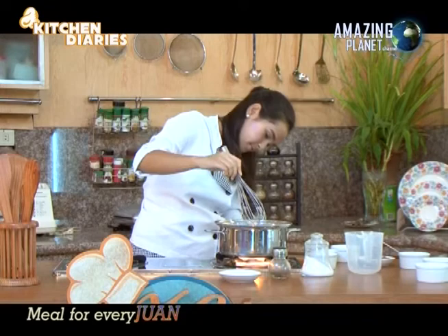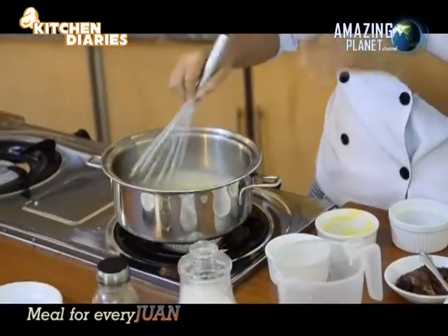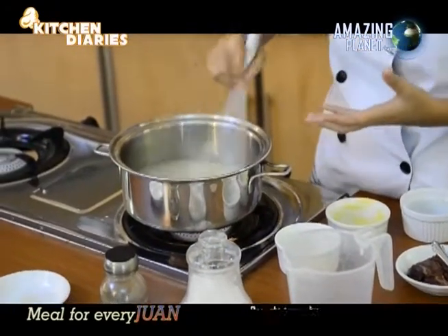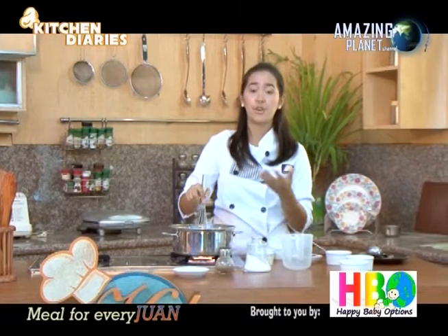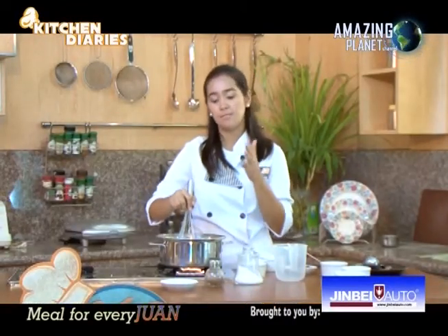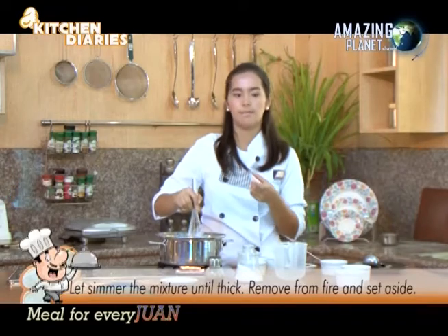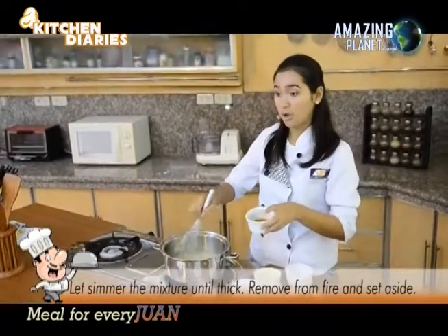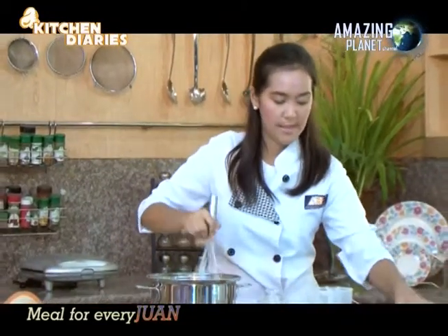Continuously stir and wait until it's already boiling. You can also add soy sauce. There's also an optional shortcut: dilute one tablespoon of cream of mushroom with one cup of water and add it to the sauce. Continue to stir and add soy sauce to make it tastier. Then season with salt and black pepper, and add your mushrooms.